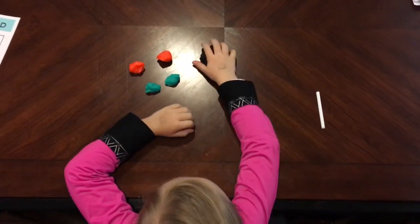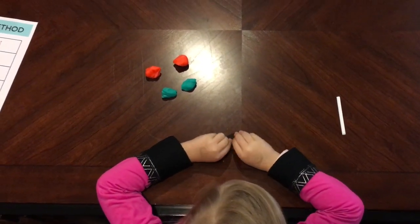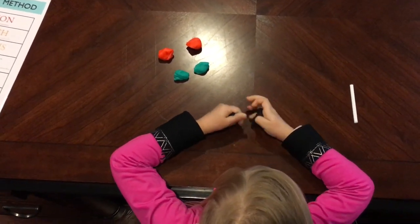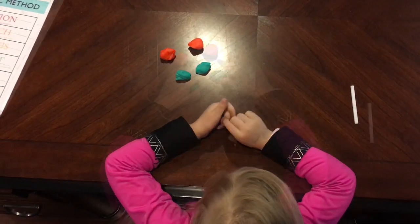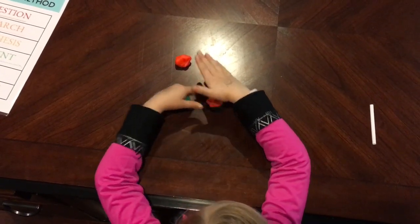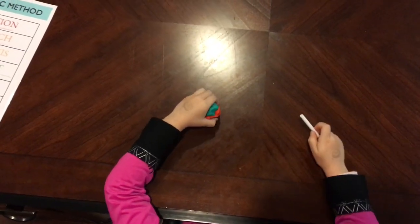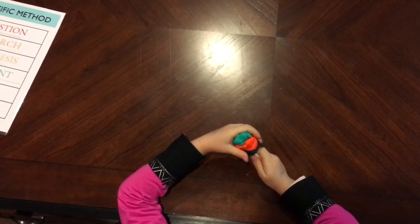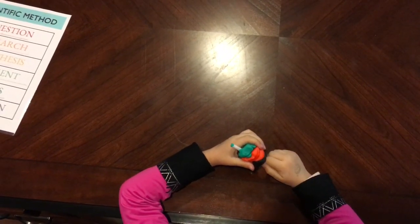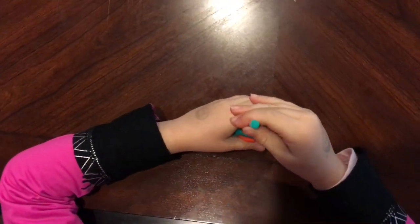Take your black Play-Doh and divide it in half like the other colors. Now you're going to take your Play-Doh and stack it like you're building a snowman. Pick up your straw and put it straight through until it comes out the other side, then pull the straw out the top and set it down on the table.